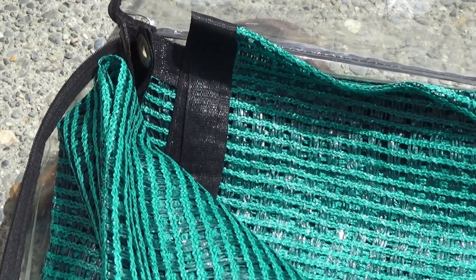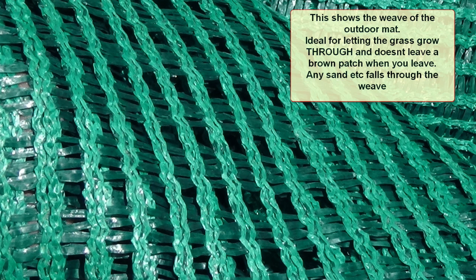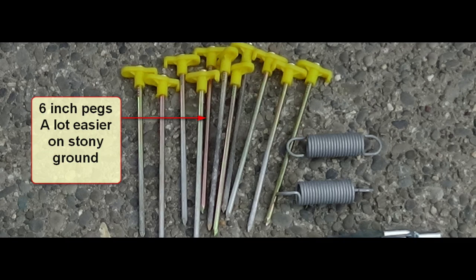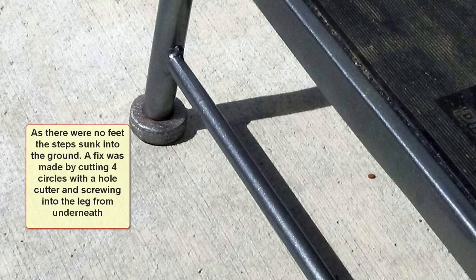This is the mat that we use. It's very strong and easy to put down. It's got plenty of eyelets round it and it doesn't leave a brown mark if you've been there for a week or so. We also use those pins which are really good for rocky ground. Another important tool is steps — you have to get in and out of the caravan comfortably. These are very strong and I did paint them up and make them look a lot better. I added some little round things to the feet so they didn't sink through the mat and start wobbling on uneven ground.